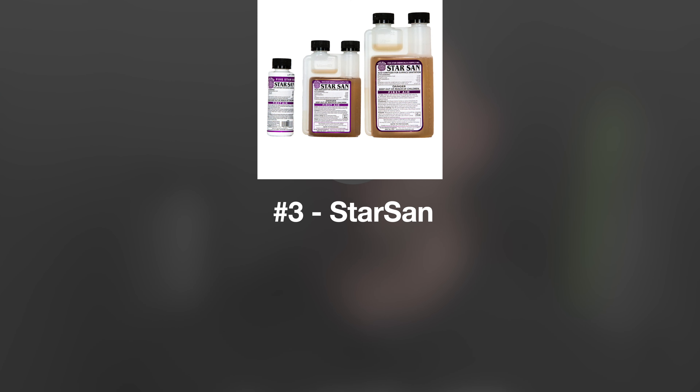Item number three is Star San. Star San is the gold standard for homebrewers when it comes to a chemical used for sanitizing equipment, particularly your fermenters. It's just something you always need and something you can never go wrong with. It does expire, but I know it's more than a year because I've successfully used mine for longer than a year after opening.